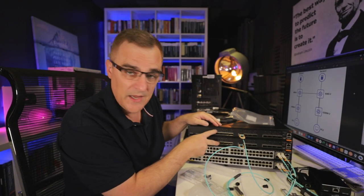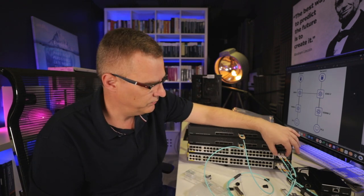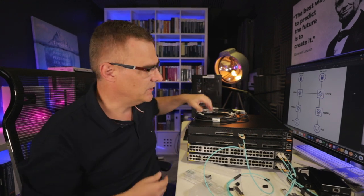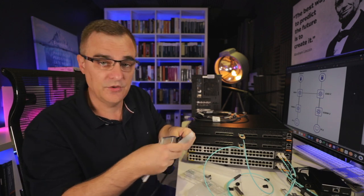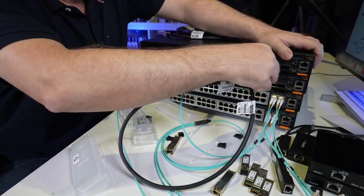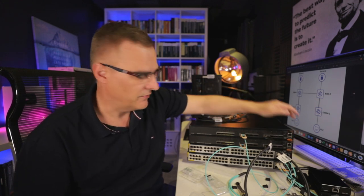I have now got two 8360s connected with 100 gig ethernet to two 25 gig ports on the 6300Ms. I could bond these together to get 50 gig, but in this case it's two 25 gig connections. For the connection between the two 8360s, I could use a 100 gig DAC cable like this — this is QSFP28, 100 gig — and I connect them like this. So that's 100 gig from one switch to the other, and then a connection from the 8360s to the 6300s.